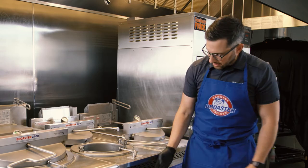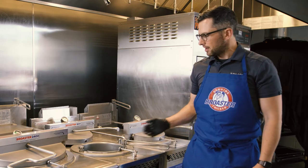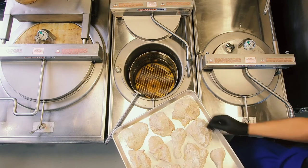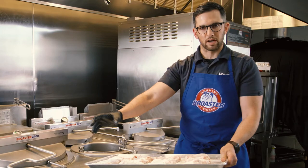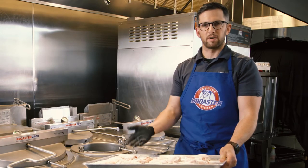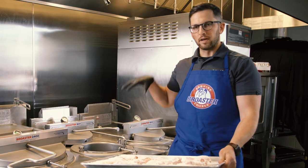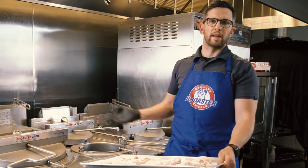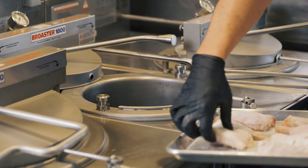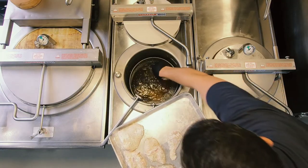Our oil is hot because the screen is showing green — ready to cook. The basket handle is in and now we can bring the chicken in and load it into the fryer. I'm going to start by loading the larger pieces of chicken first, followed by the smaller ones, giving the bigger ones a bit of a head start. I'm just breaking the surface of the oil with the chicken and letting it drop.